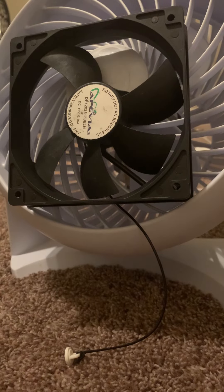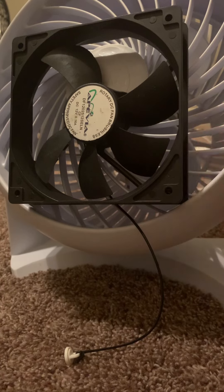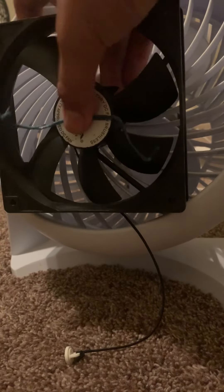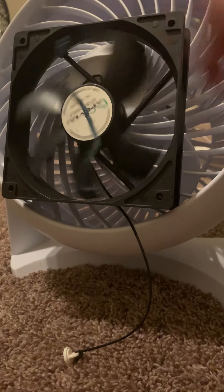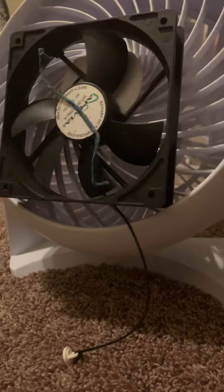Alright, well, here goes this frickin' computer fan. Nothing to worry about today. I got this sticky wire. Let's go ahead and do this. Turn the fan on.